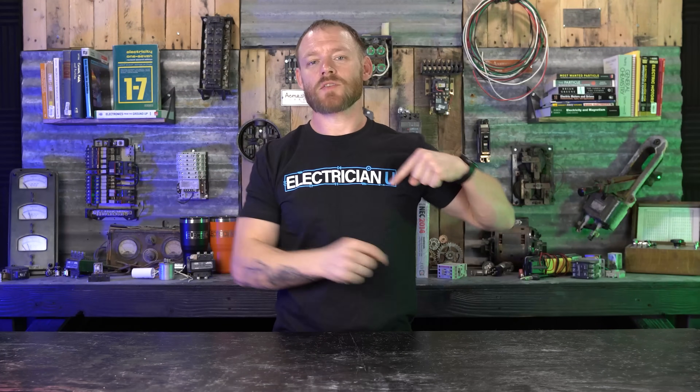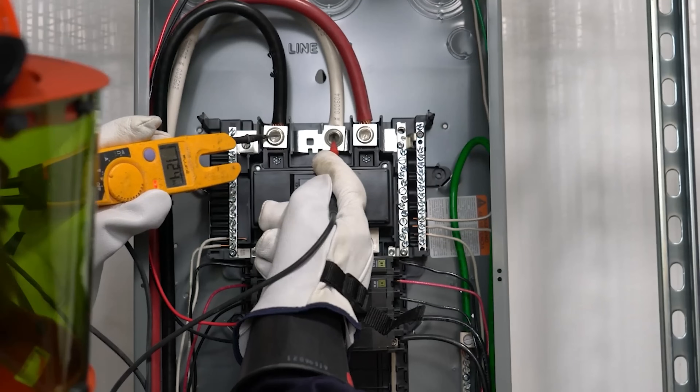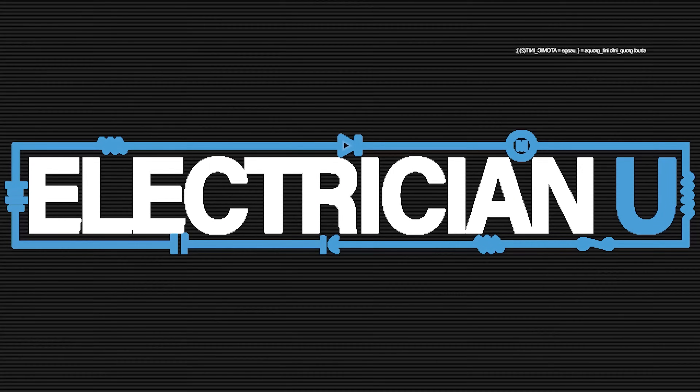What's going on my friends? I am Dustin Stelzer with Electrician U and today we're going to talk about torquing. So should we be torquing our terminations?